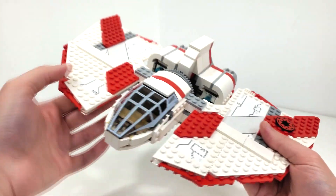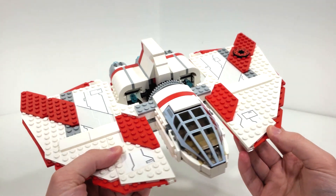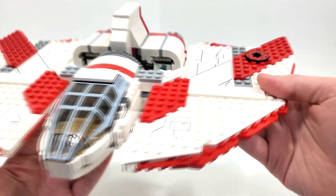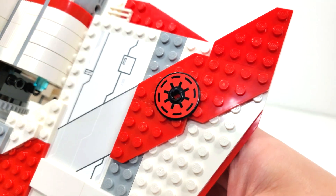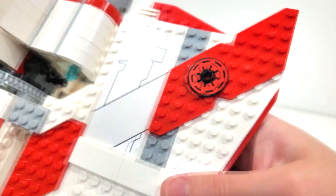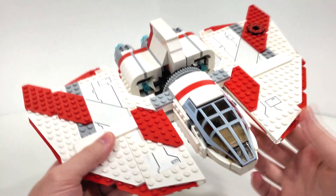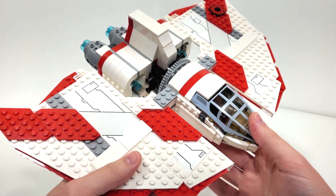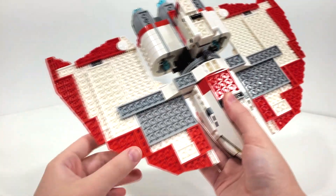I'm really interested to see how this feature works on the newer version releasing in 2023 — I will do a quick comparison sequence in my review for that set. I also have to point out a lot of the sticker details you'll see on the wings, including this Republic logo, which is really cool. And that red and white color scheme is something you don't really see a lot of in LEGO Star Wars, so I really love seeing the reds on this build.